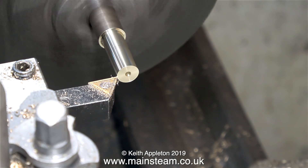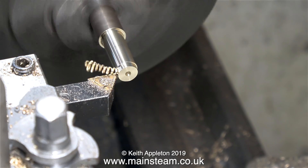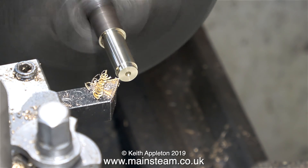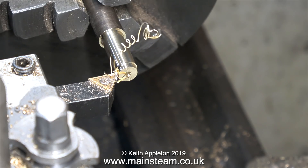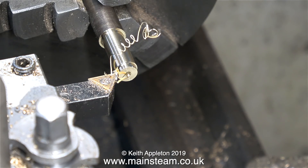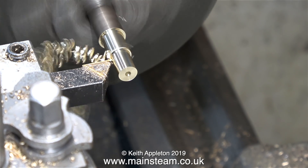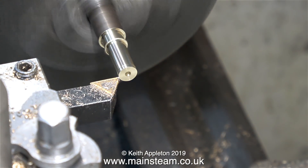Periodically I use a micrometer to sample the diameter. I don't want to go under a quarter of an inch, and I don't want to be over a quarter of an inch either. This is very close but there's a bit more metal to take off yet. Don't forget — it's easy to remove metal but it's a little bit more difficult to put it back on. When you machine alum bronze it makes a bit of a squeaking noise, which is a bit annoying, but at least I'm getting a good finish, and that is down to the correct speed, feed, and a very sharp cutting tool.